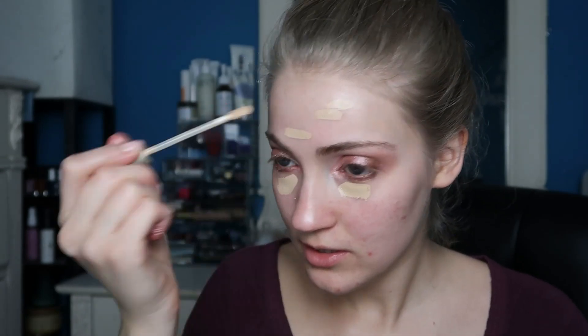Now let's get to the base. I'm going back to the Ilia Beauty True Skin Serum Concealer and applying it to the under eyes. You could do concealer after foundation — I do sometimes — but a lot of times I end up doing it before foundation. That's just how I tend to do it.